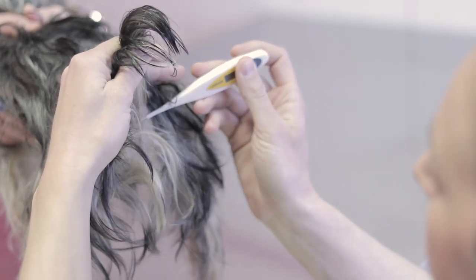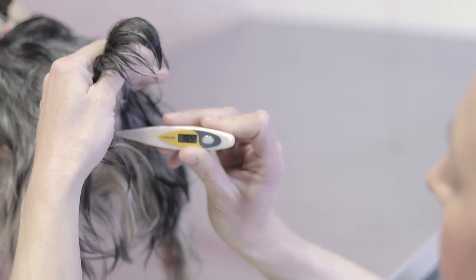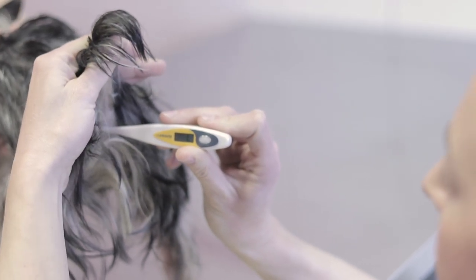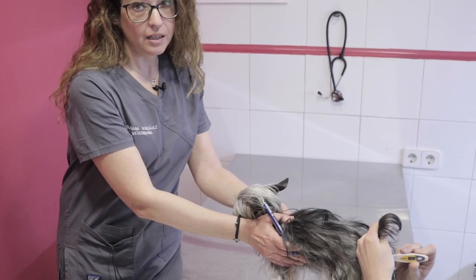Before insertion, we need to raise the dog's tail for easier access. We insert the tip of the thermometer and move it to the side as indicated. We then have to wait a few moments until the thermometer gives us a reading and the temperature appears on the screen.